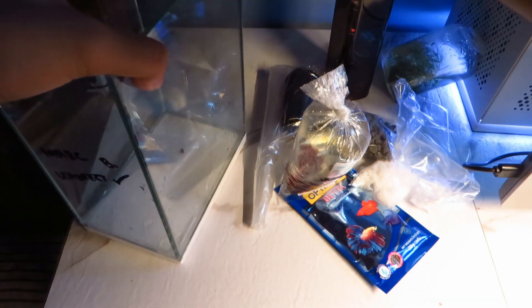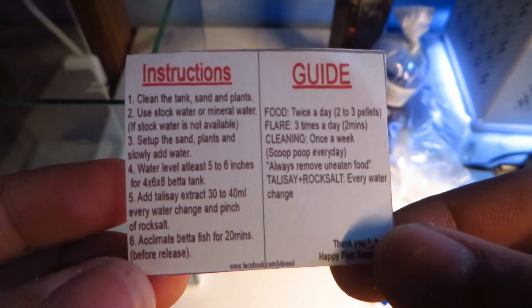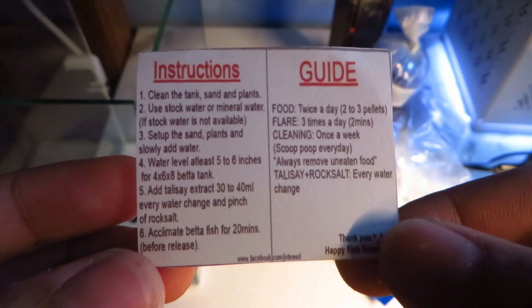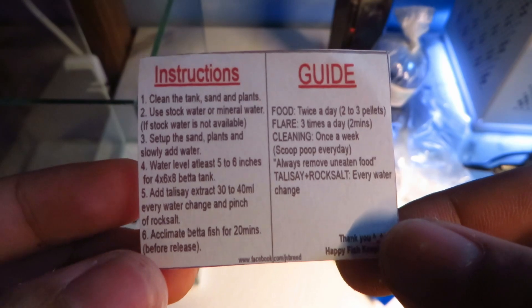In this video I will set up the tank and finally welcome home our new pet betta fish. The kit came with instructions printed on a small piece of paper, so let's follow them one by one. Okay, without further ado, let's set it up.